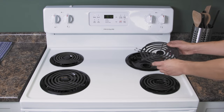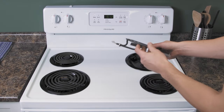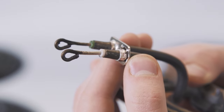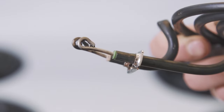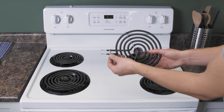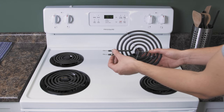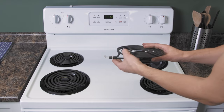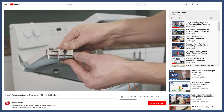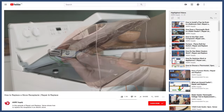First, lift up the element and remove it. Now check the terminals. If they are covered in black soot, then clean the terminals. If the terminals look pitted or damaged, then it's best to replace the element. Blackened terminals are also a sign that the receptacle is worn out. You can see how to replace the receptacle in the video linked below.